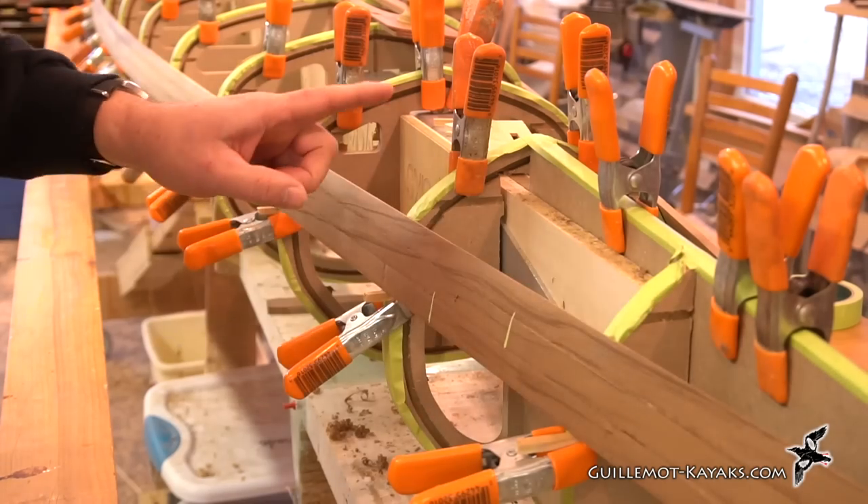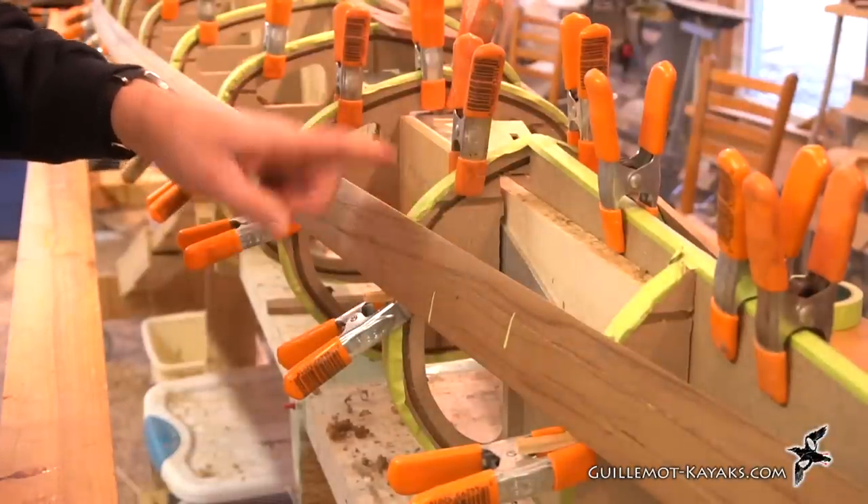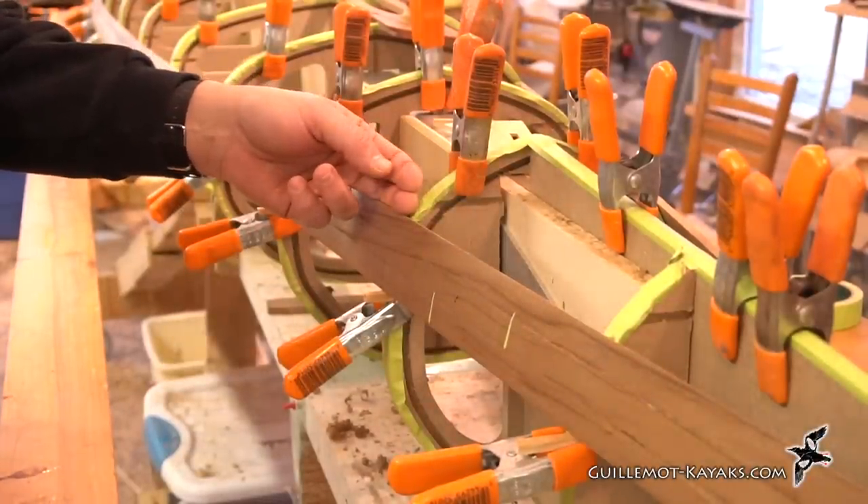We'll start out by beveling this strip with the robo bevel, getting it prepared for the next strip to come on.